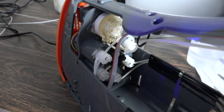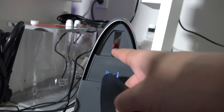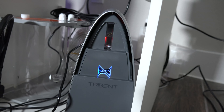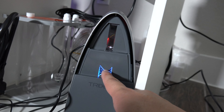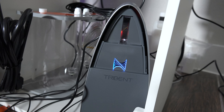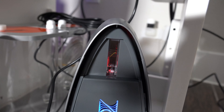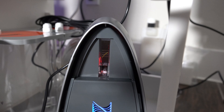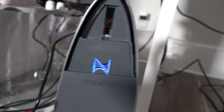I put everything back together and ran a test. They also said to leave the cover off so you can see the water fill up inside — that's where the testing happens. If it fills up, we know water is being pulled from the sample line. It's priming now, it's blue. I queued up some tests — and look at that, we got water! It's pulling in water. That was the fix!